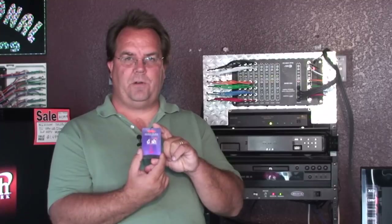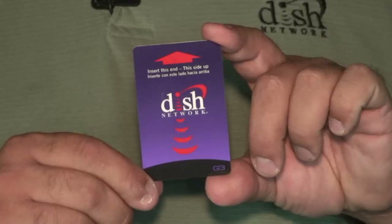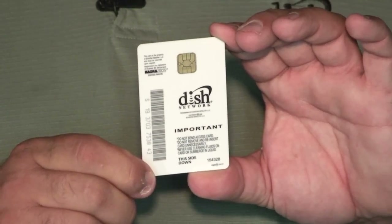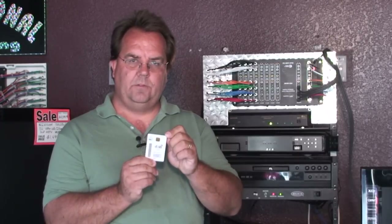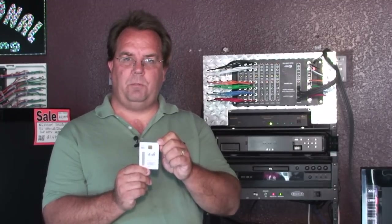There's a slot with a card in the slot, and you can remove that card — this is what your smart card will typically look like. It looks a lot like a credit card. You'll find that it has a front and a back. On the back of the card is where the contacts are that make contact with the smart card chip built into the card itself.